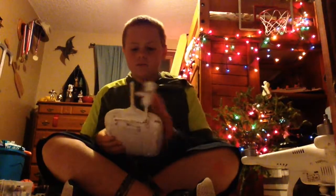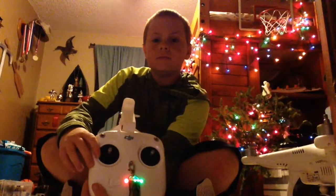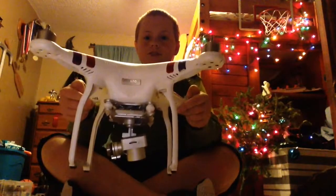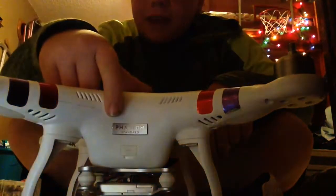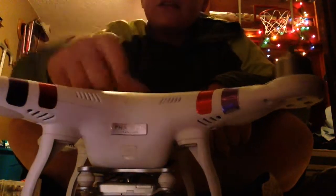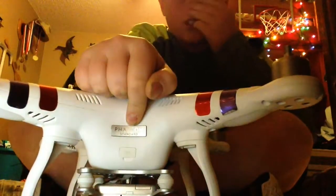So the controller — it's a DJI Phantom 3 controller. DJI Phantom 3 Standard. Let's go forward for you. It's a DJI Phantom 3 Standard.